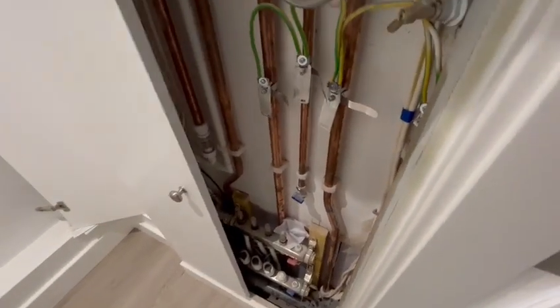...boiler cupboard in here, power points, foam points. Your boiler's in here as well, the manifold to the underfloor heating is in here as well.